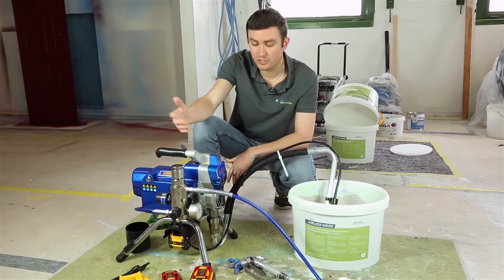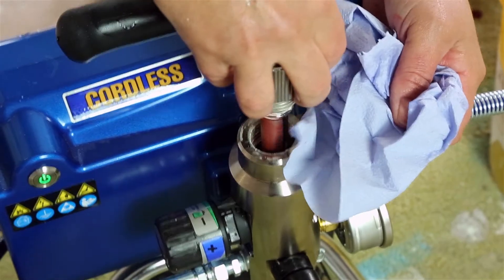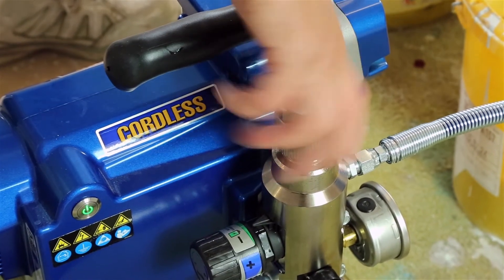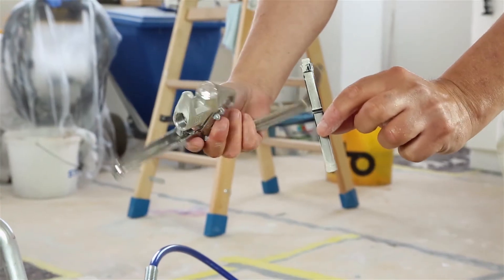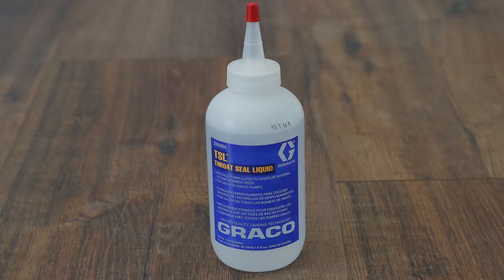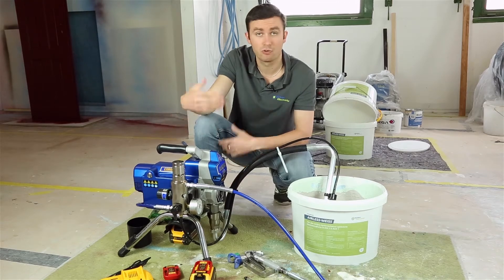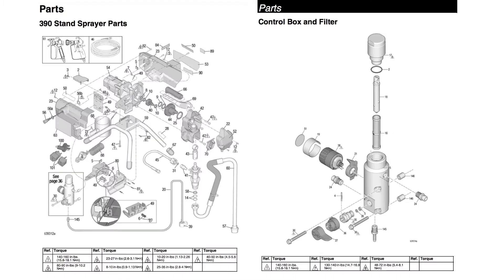Also included are the filters for the machine: the main filter with mesh size 60 and the gun filter also size 60, both in black. You will also find the oil bottle for the piston, which you use before painting, and of course the instruction manual with instructions and spare parts reference.